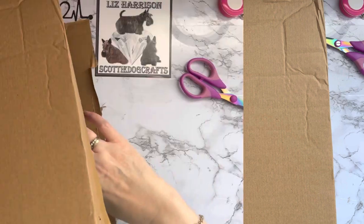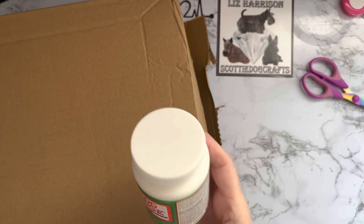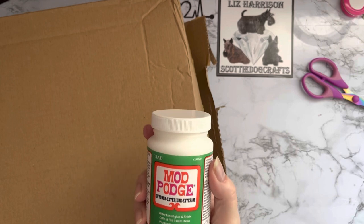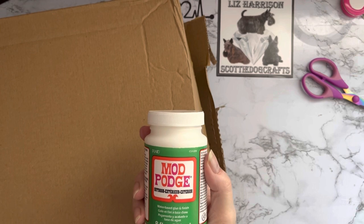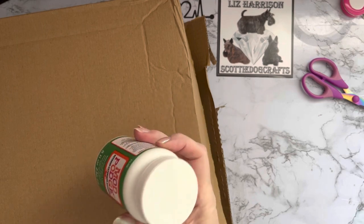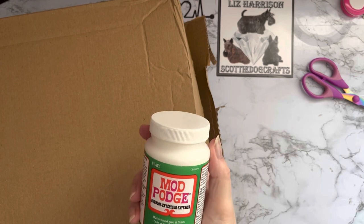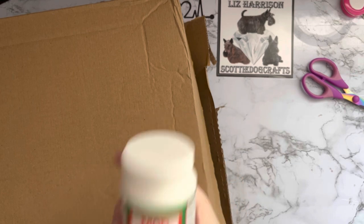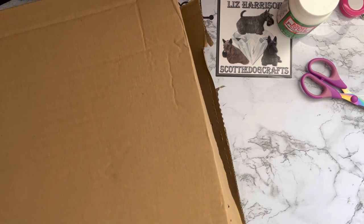Okay, so we have some Mod Podge outdoor exterior gloss. What I wanted to do was give this a try because I do get quite a lot of reeds and things — if you've been watching me a while, hello welcome back, and if you are new, hello, thank you for stopping by. I thought I would try it on some of the reeds I get and see if by putting this on they stand up to the elements, so watch this space. That was the first product — I don't think that one was on offer.